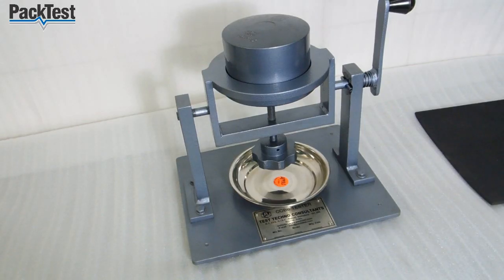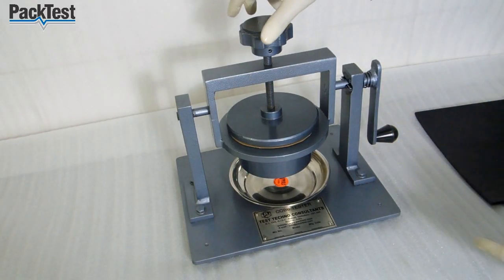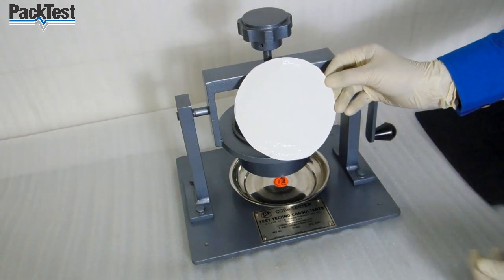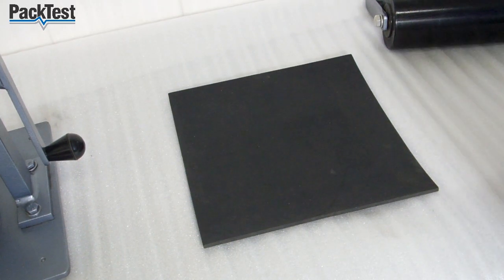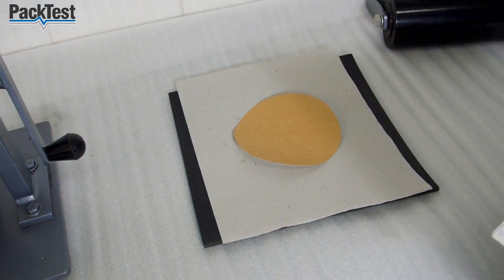Now rotate the handle to bring the machine in original position. Place the sample wet side down between two sheets of blotting paper. Roll the 10 kg roller two times on the paper.